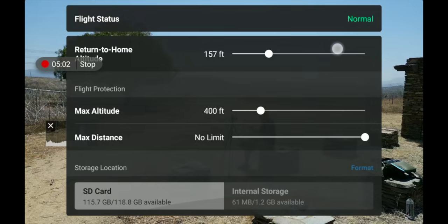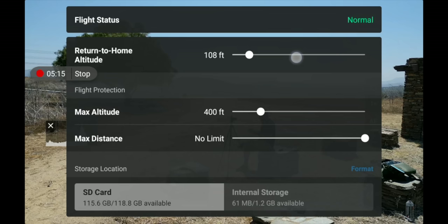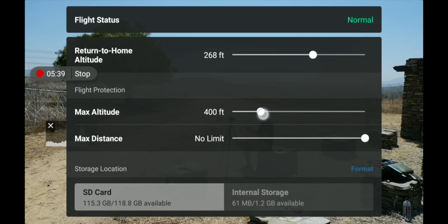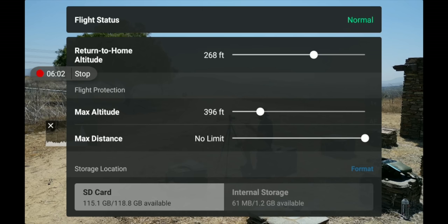Underneath flight status is your return-to-home altitude — mine is set at 157 feet. You can adjust this based on obstructions around you. If you're flying somewhere with mountains or tall trees, set this much higher so the drone flies up to that height and clears everything when returning home. Underneath that is max altitude and max distance. In the US I can't fly above 400 feet, so I have mine set to 400 feet — that gives the drone a ceiling it can't exceed. You can extend this but set it appropriately for where you're flying. For max distance, I keep it on no limit but always maintain line of sight with your drone.